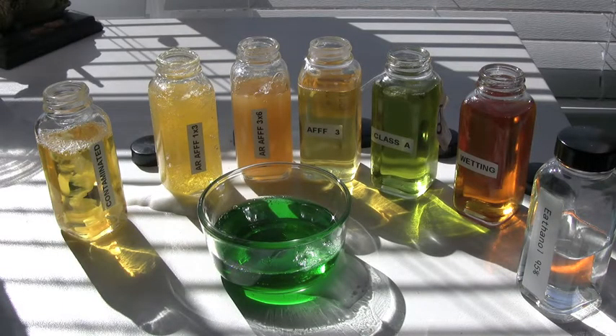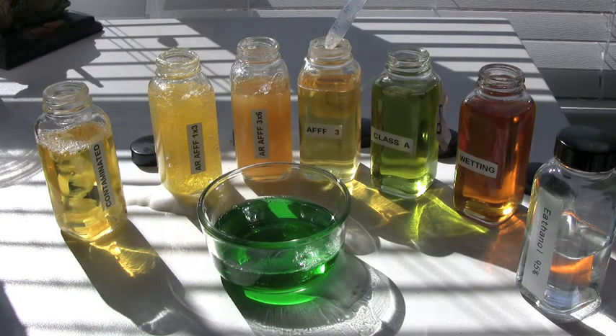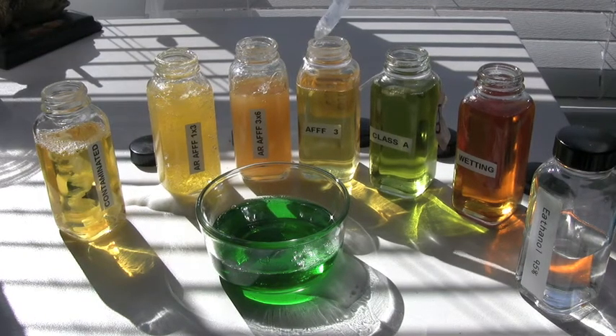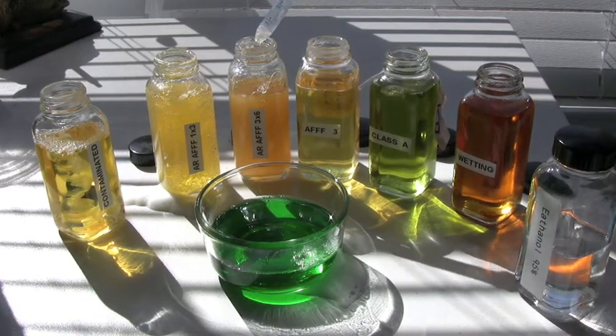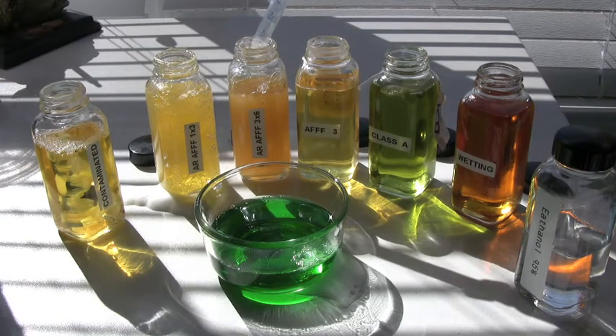Here I have samples of foam concentrate: wetting agent, Class A foam concentrate, and National Foam Knockdown. I have a regular 3% mil-spec A-triple-F firefighting foam, such as you would find in a crash truck. I also have alcohol-resistant 3-6 foam — in this case it's about a 20-year-old sample, and it's perfectly good.